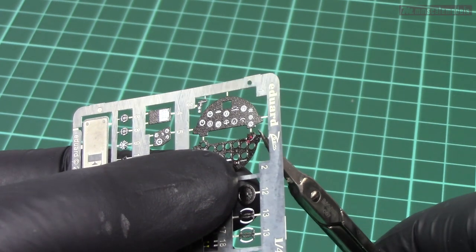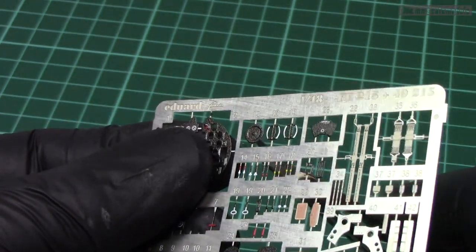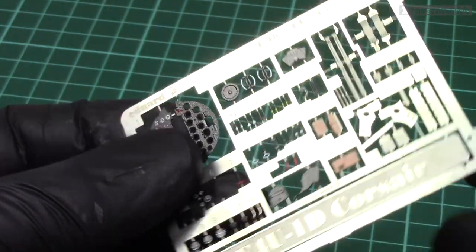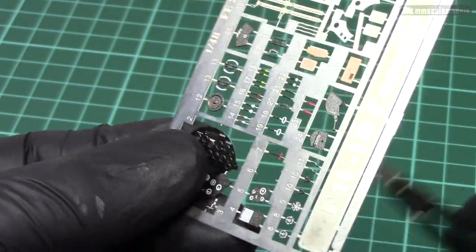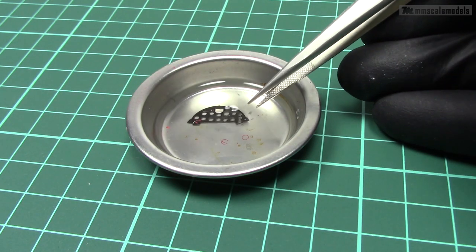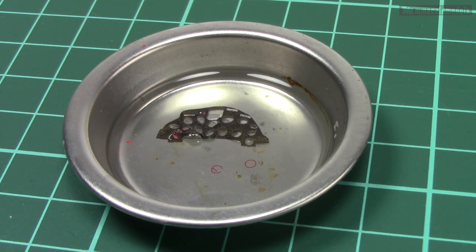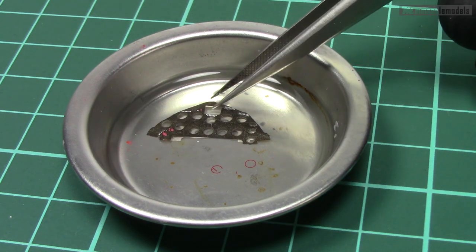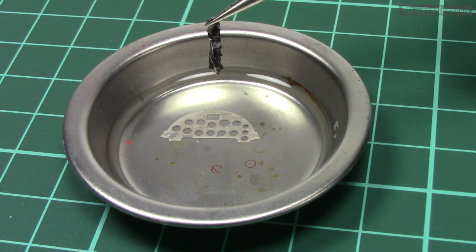To be perfectly honest, I don't like how pre-painted photoetch instrument panels look. The texture is weird and often times the colors are not great either, so the paint needs to go. In my experience, dipping the part in acetone works great — just look how the entire paint layer separates from the metal part. The downside is that we lose the stencils that are printed on the dashboard, but this can be replaced later with some decals.